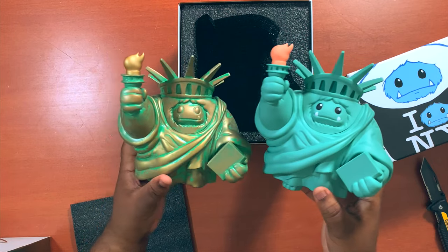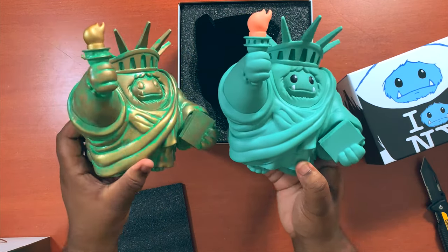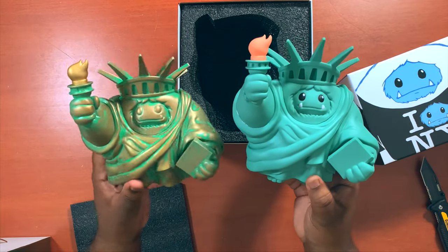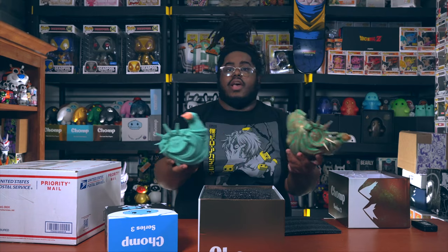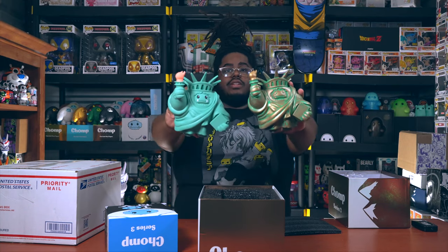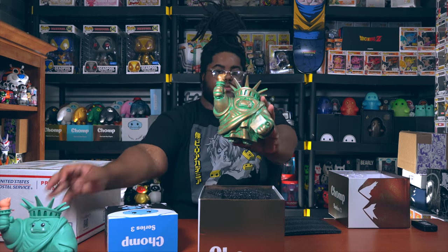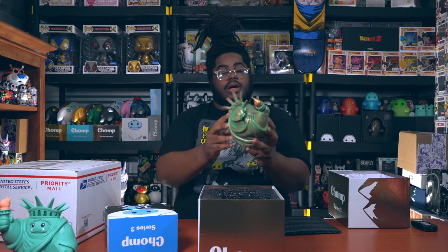Let's compare the patina to the original. Here's the original and here's the patina - basically the same exact mold, just a different paint job. Some people might like this one better, some might like the other - it's all preference. They're super nice. That is the patina Chomp, I really like it, it's dope. I gotta figure out a place to put it because I'm running out of space.